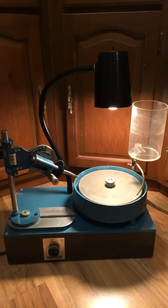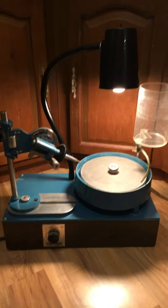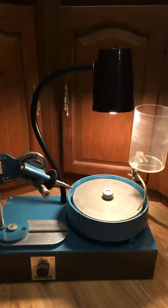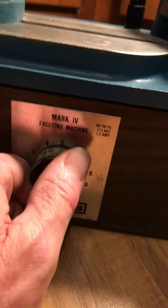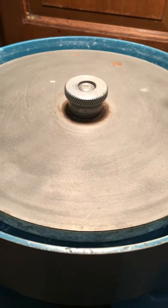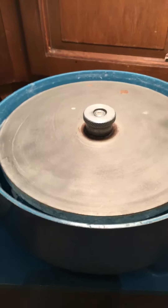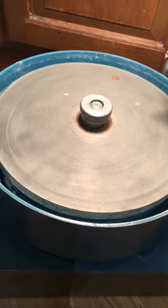This is a Graves Mark IV. I cannot get the disc to spin. It's plugged in, the lamp works, as you see. When I turn the knob, it will come on. You hear the variation in the speed, but there's no turning of the disc itself.